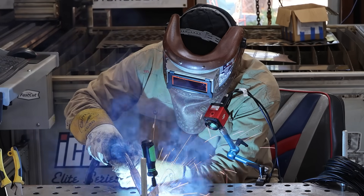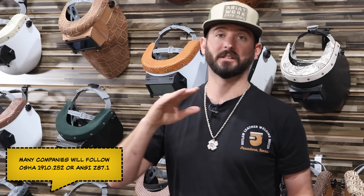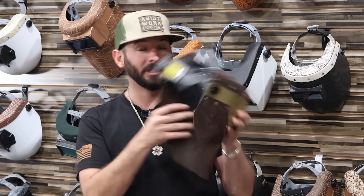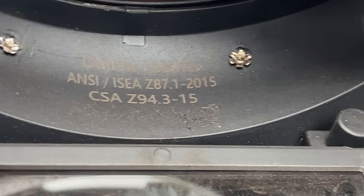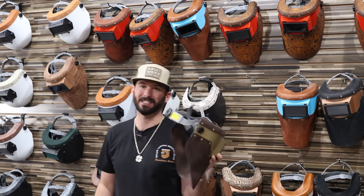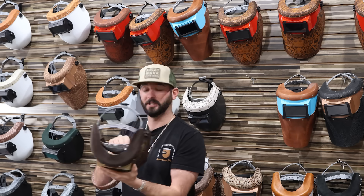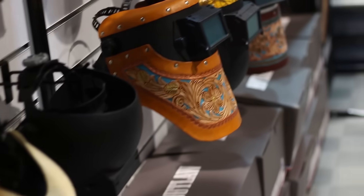Weight reduction on a hood is super valuable for someone who's wearing a hood all day. Some companies will say it's not safe and that it cannot be modified. But with Outlaw Leather, even with a chopped hood, you can see right here on the inside of the hood it says ANSI/ISEA Z87.1 — that basically means they passed the safety rating and they didn't actually chop these. This is molded to this one shape, which is something to consider whenever you're buying a hood with modifications.